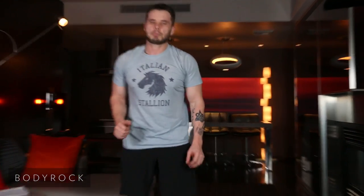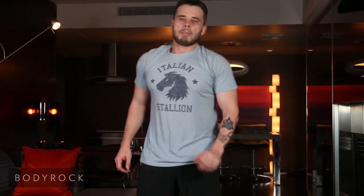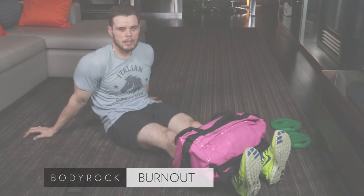Mentally prepare yourself to get through it. I knew it was going to be deadly — it was. Push, push, push. Modify and get through it. I'm so out of breath, I can't talk. Let me know how you did. Good job, all right guys.